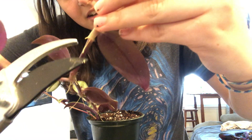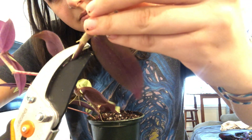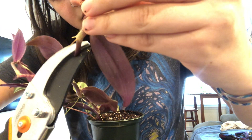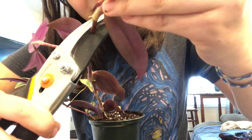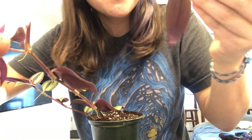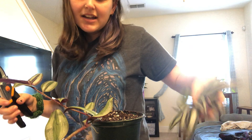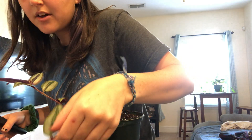I'm going to try to cut it at an angle, below where it's rooting. These pruners are not very sharp — that kind of messed that up, but it's a hardy plant so it'll probably be fine. So we've got that cutting, and I'm going to do another one.